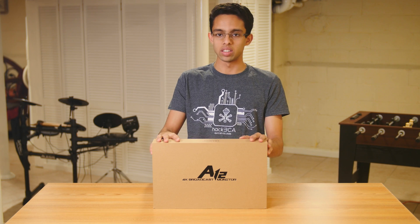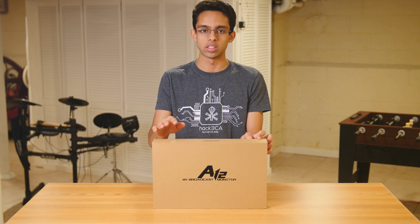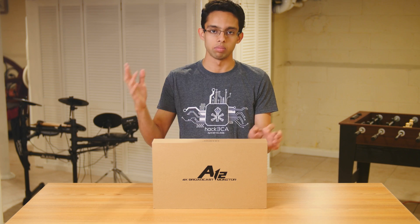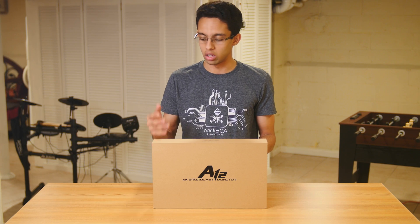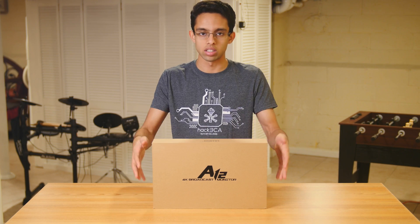This one is a 10-inch monitor and it comes in around $600, and it is great. Specs-wise it's great and it does 4K. You can double it as a director's monitor or something like that.